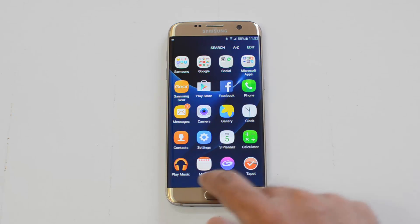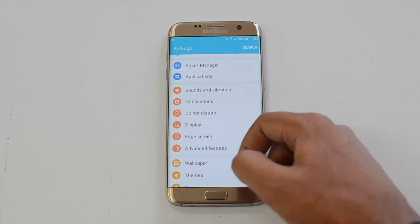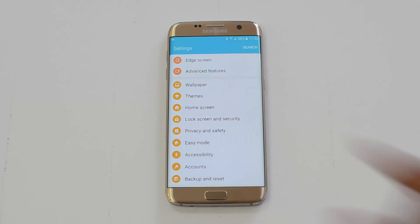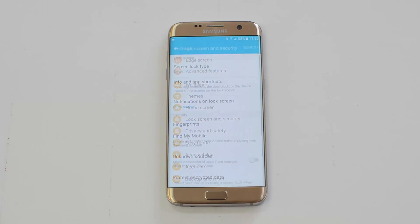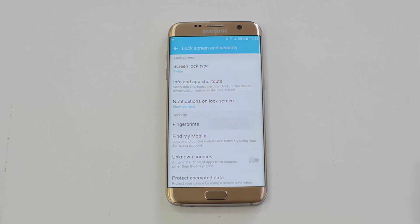To do that, go to Settings, select All Apps, and you will see the Settings menu. Scroll down and you will see the option for Lock Screen and Security. Select that, and then select Fingerprints.